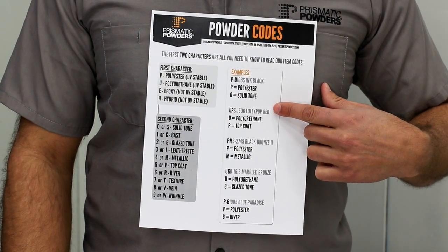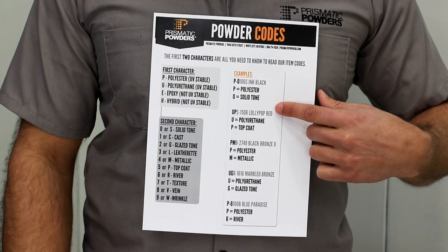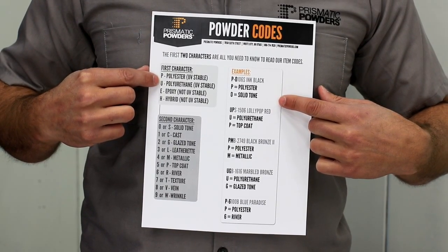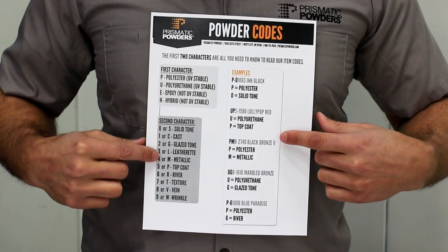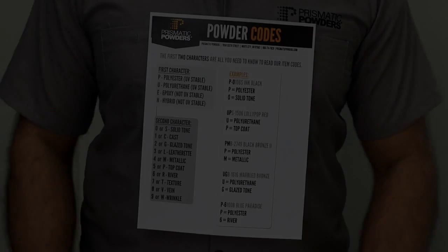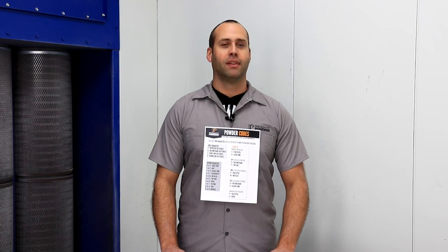Here is an example: lollipop red, UPS 1506. U — it is a polyurethane, UV stable formulation, and P — it's a top coat. So that's all you need to know. If you would like to try your hand at decoding the powder codes, you can find them at prismaticpowders.com.